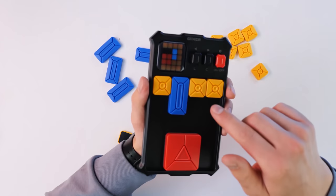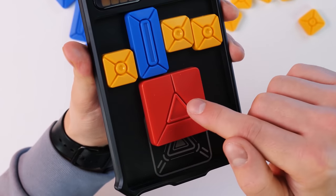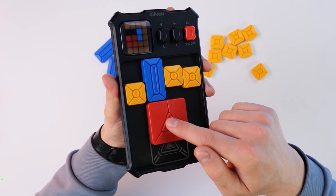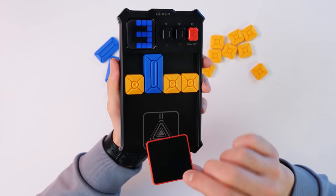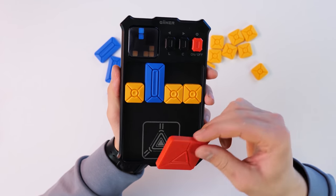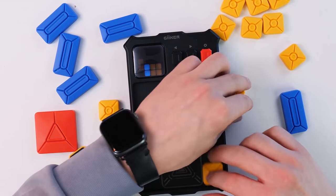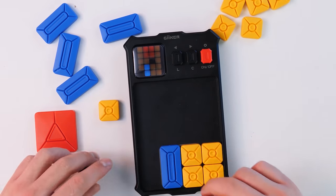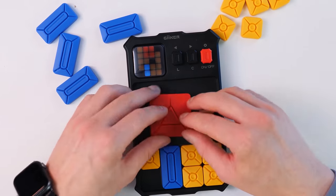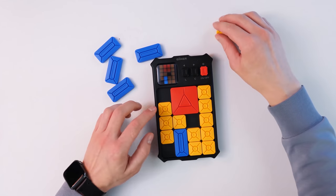I would like the game to track the position of each element, but it only tracks the position of the red element. As soon as we move it to the exit, the game thinks we have solved the level — so there is indication only on the red element. Let's try to solve level number 4. We expose the elements as shown on the screen. It's really convenient that everything on the screen is highlighted by color.